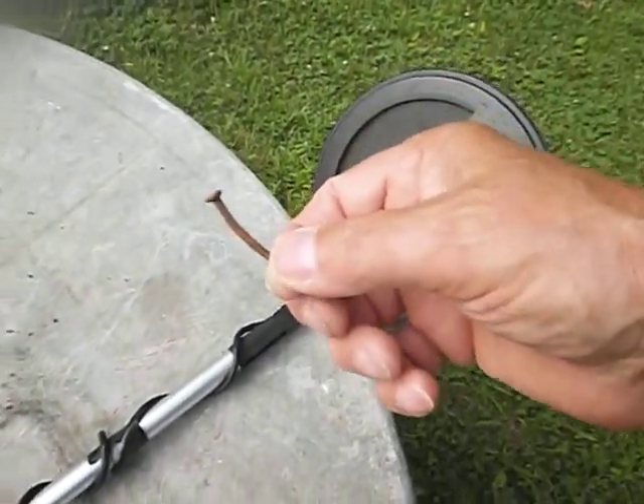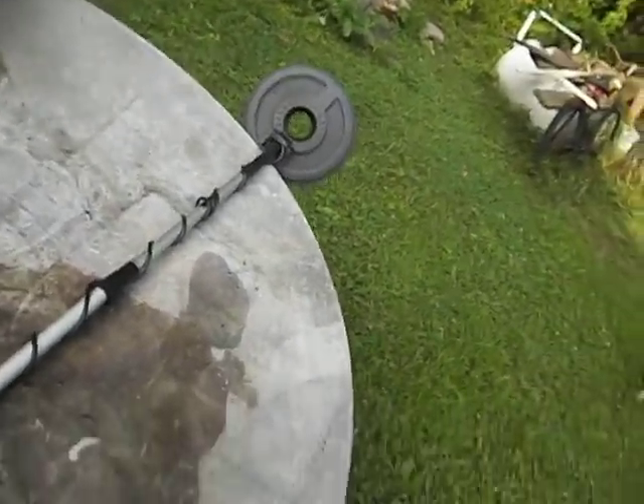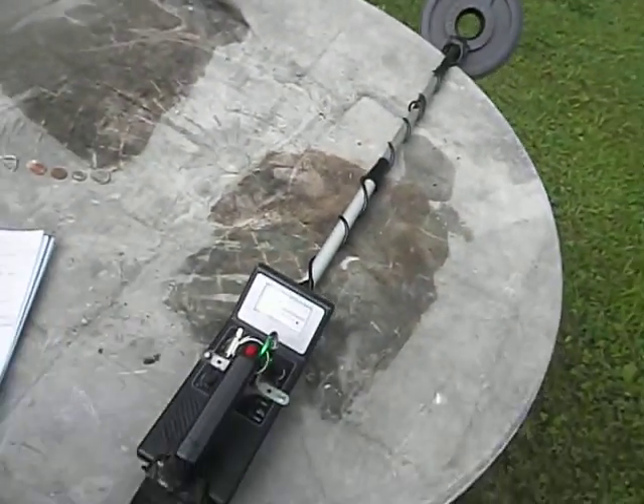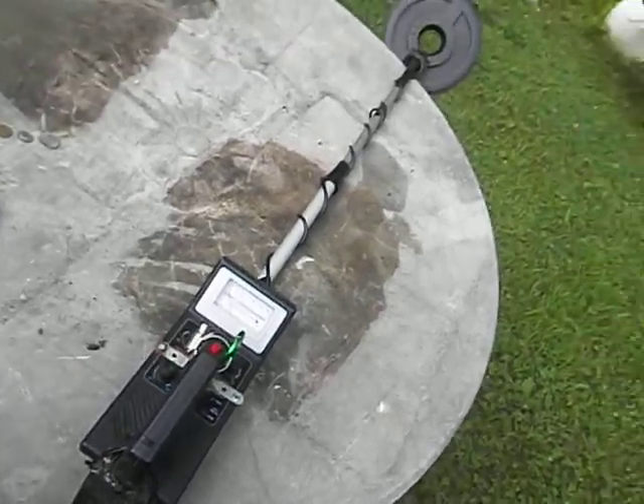Nails — oh, they sound so good. A nice, rusty, juicy nail. This is a VLF — very low frequency. I think it's around six kilohertz, I can't remember, I've lost my instruction book. Like I said, I've been through three of these.